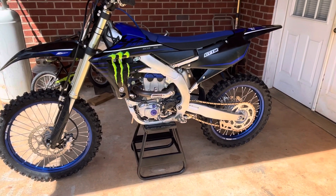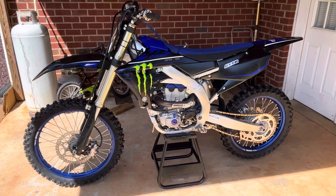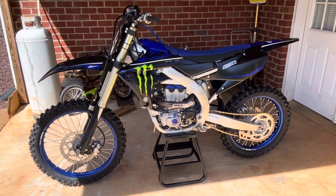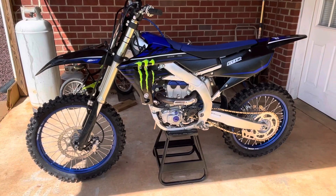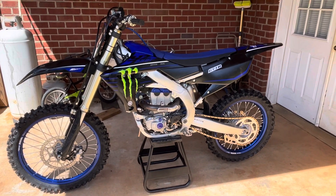So since I'm a light dude, the only thing I've done to it is go in and mess with the clickers on the suspension, soften it up, because how it came stock it was too stiff for me and just wasn't too comfortable.